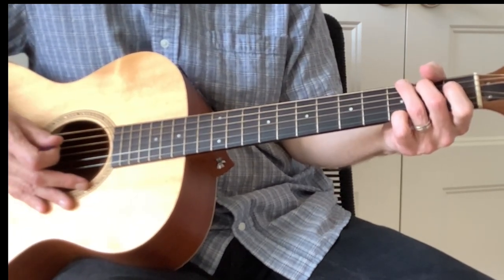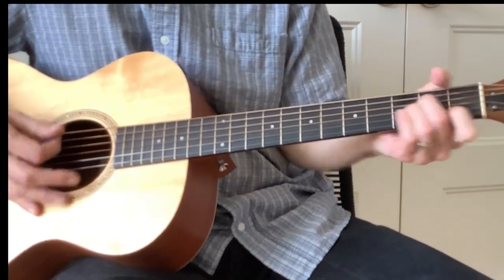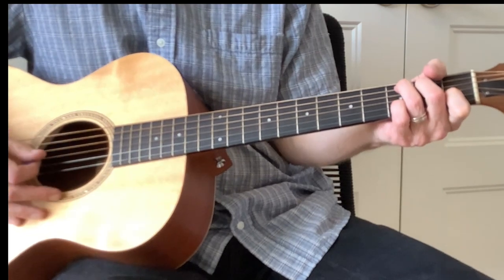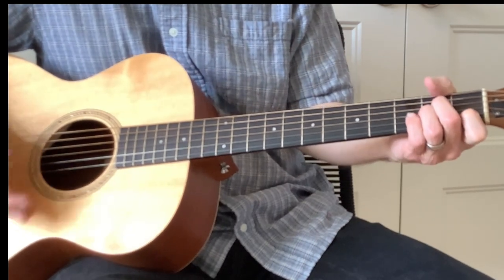The other lesson on here has it just quick-changing between A minor and C — that's not it. It's A minor, A minor seven, C. So that's the signature lick.